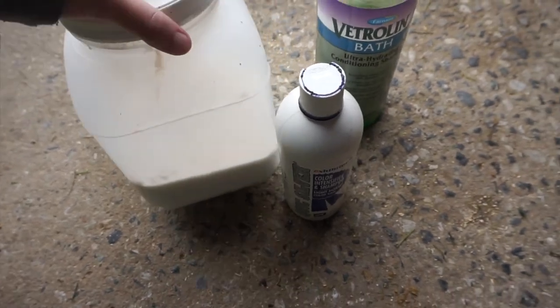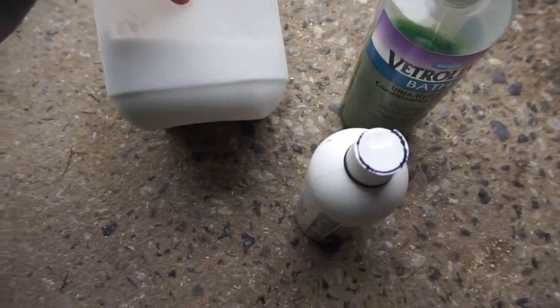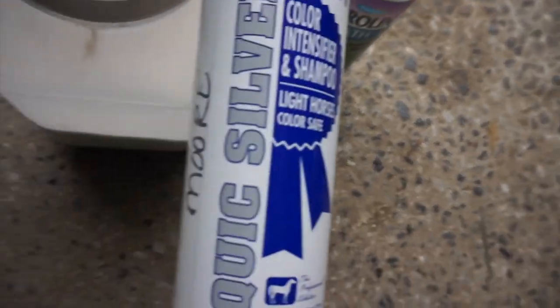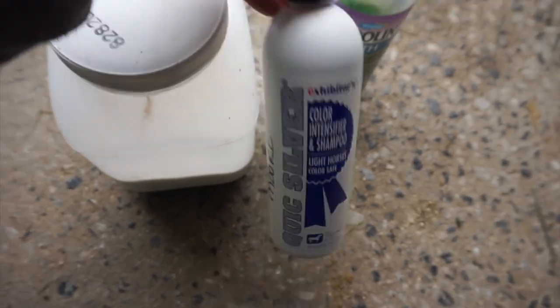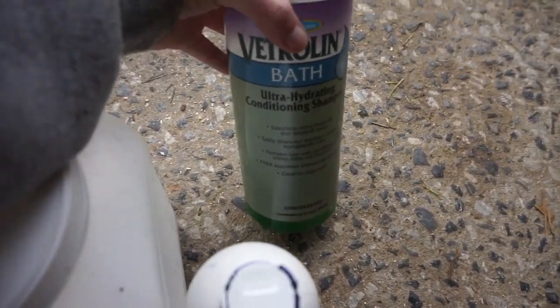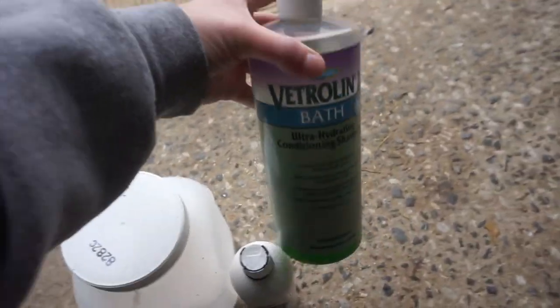For the shampoos, I'm gonna be using this group. So this is Orvis, it's like a white paste and it's really good about getting the dirt out. This is Quicksilver, which is a purple shampoo. And then also my Vetrilin Ultra Hydrating Conditioning Shampoo, which makes them really really soft. So hopefully that'll be helpful with the clipping.